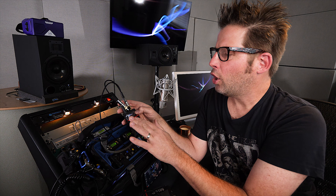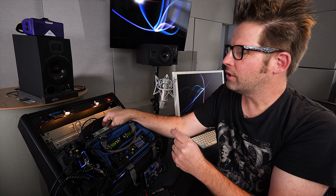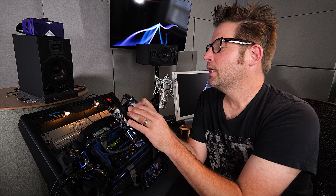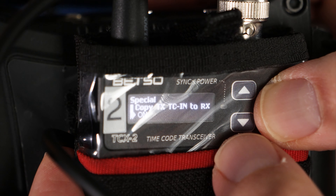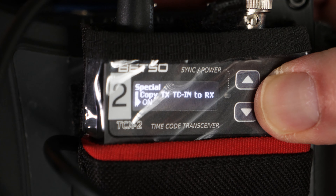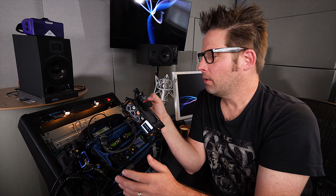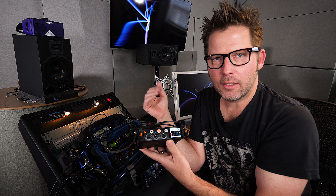By turning that mode on, when this transmitter unit receives the timecode, it sends it wirelessly to the Betso TCX2 set up as a receiver. We go into the menu of the receiver and set that up the same way under Special: transmitter timecode in to receiver timecode out. Once all that is done, you'll notice the units say 'no timecode' if you're not rolling, meaning timecode is still running on your device in 24 hour run, but it won't transmit unless it's sent out of the timecode output of the six series.